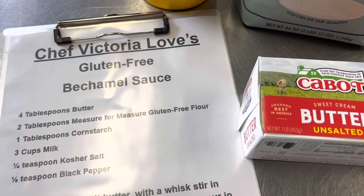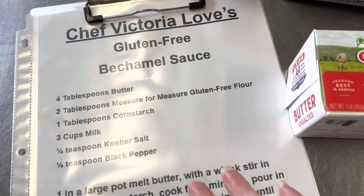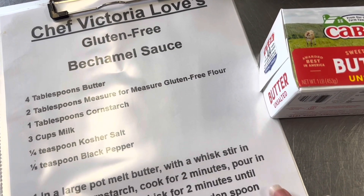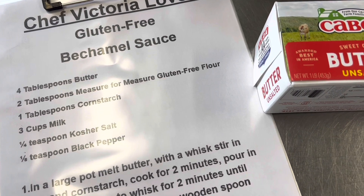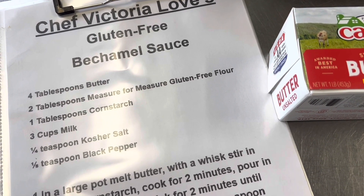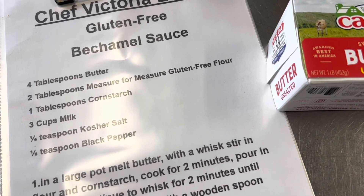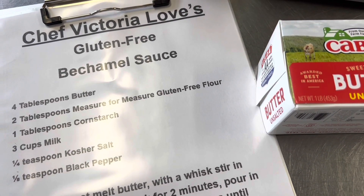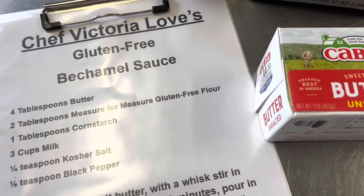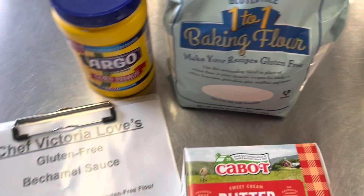You can use it for any different recipe and flavor it accordingly. I just have salt and black pepper in it because I'm going to use the flavorings from the casserole. For macaroni and cheese, usually paprika, cayenne pepper, and a little dry mustard is the seasoning. Or if you're doing a creamed spinach, this would be the sauce and you would add a little bit of nutmeg.